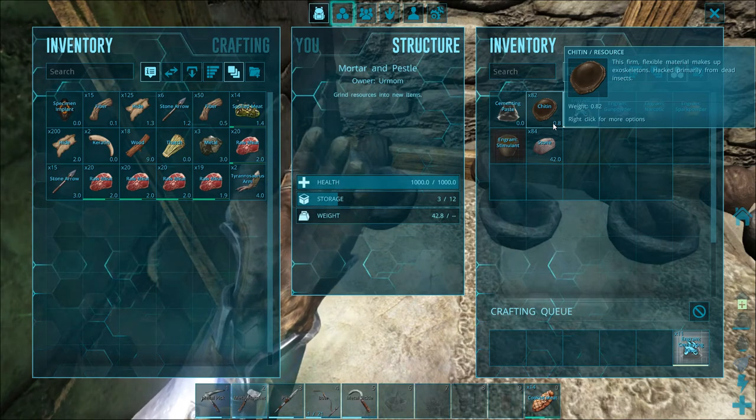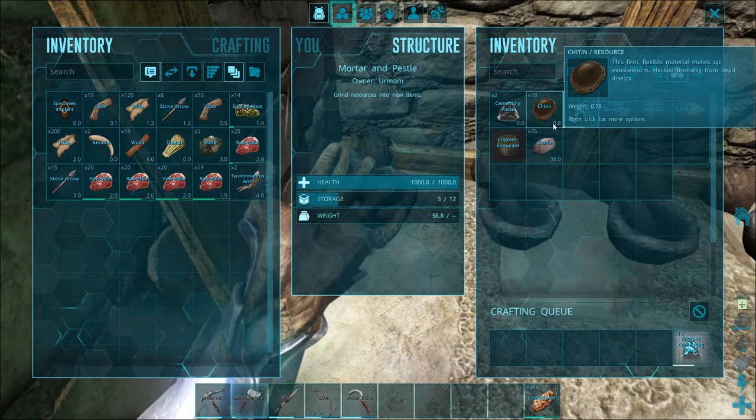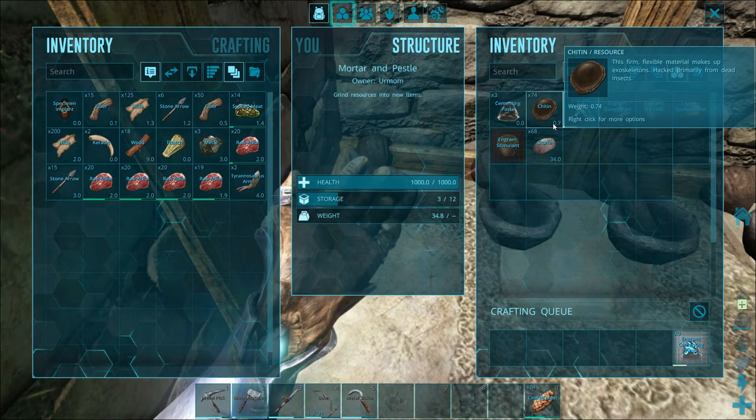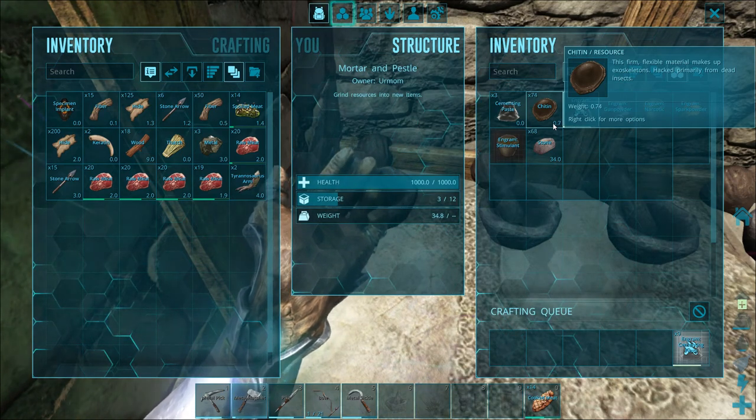Four chitin and eight stone for each cementing paste. So if you want to get a lot of cementing paste, you're gonna need to kill many flies and turtles.